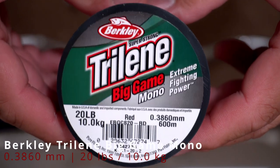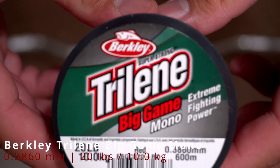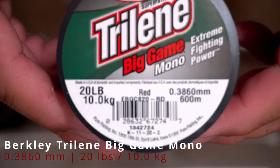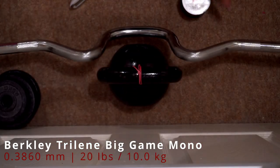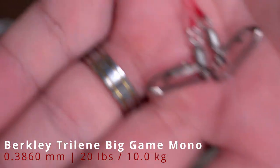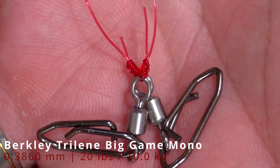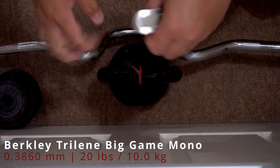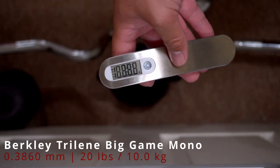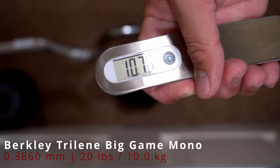Let's proceed to the break test. This is rated at 20lb or 10kg. First, it's tied with a Uni knot with 6 turns. It broke at 10.76 lbs.